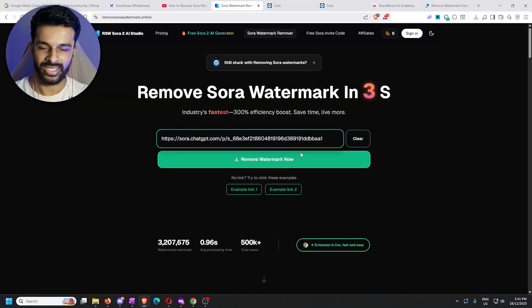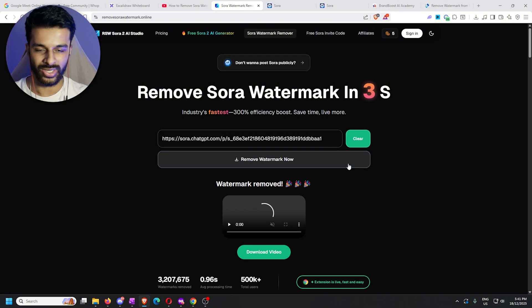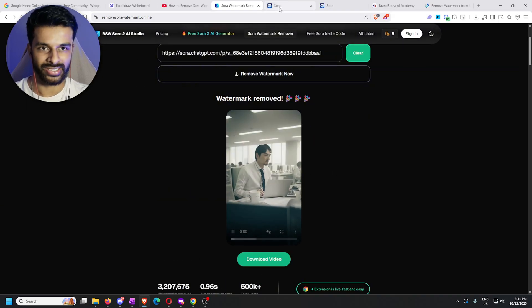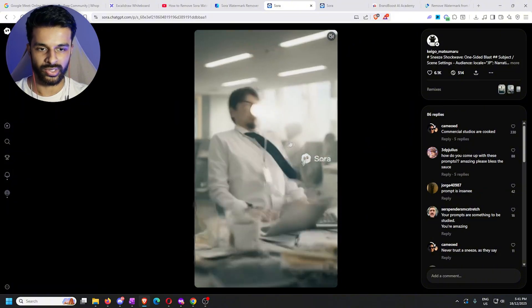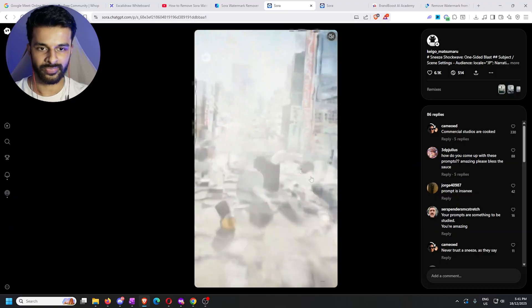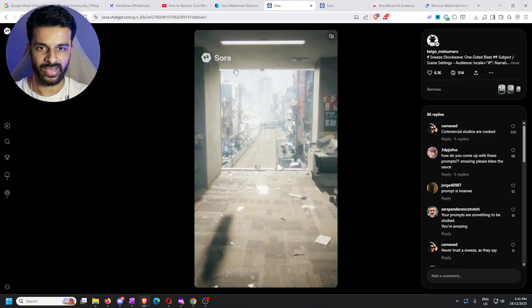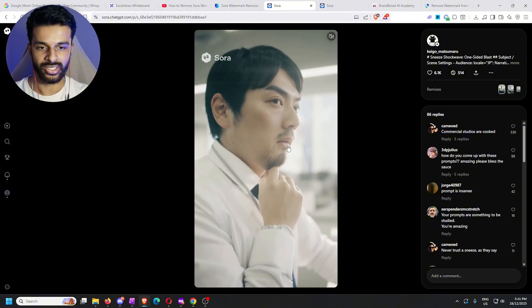Go back to the tab, paste the link, and once we do that we literally just click 'Remove Watermark.' It takes about three seconds — far quicker than the other method — and then bang, we have it. Let me show you what the original clip looks like so you can see where the watermark is: top left, middle, bottom left — that's the pattern. Keep your eyes focused on those positions.